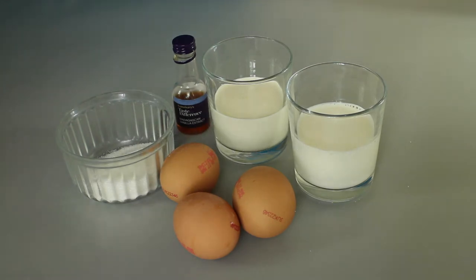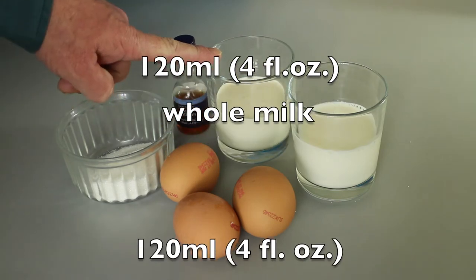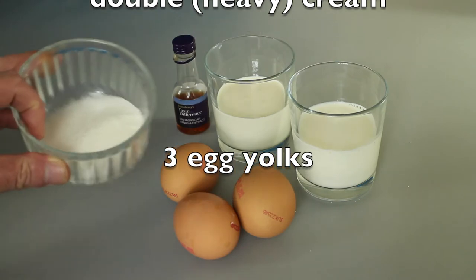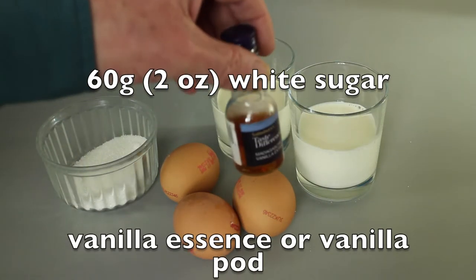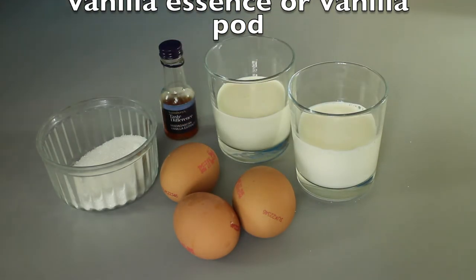Ingredients for the custard. I've got 120ml of whole milk, 120ml of double cream — heavy cream — 3 egg yolks, 60g of white sugar, and some vanilla extract, vanilla essence, or a whole vanilla pod if you've remembered to buy one.